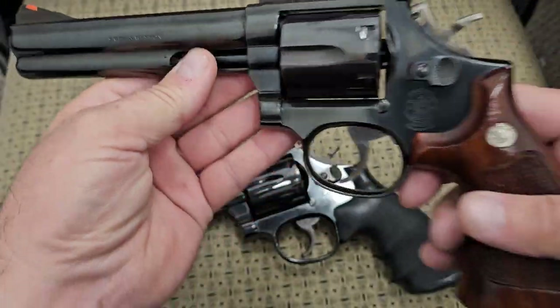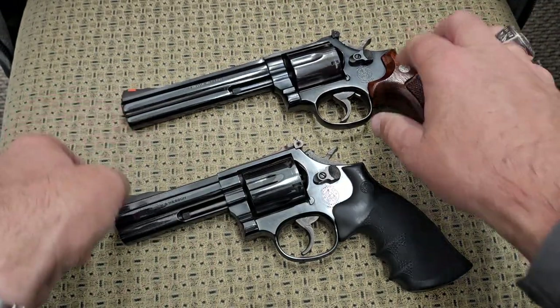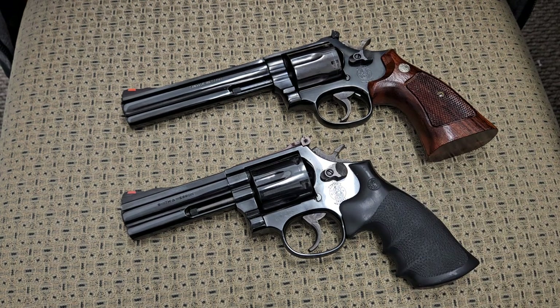So folks, here are the two side by side — about 13 years apart in production. On top is the No Dash and on the bottom is the Dash 4. I wanted to get your thoughts on these two side by side. If you have any questions on either one, I have individual videos going into more depth on each. Feel free to reach out and I'll answer as best I can. Thank you very much for watching, and you folks have a great day.